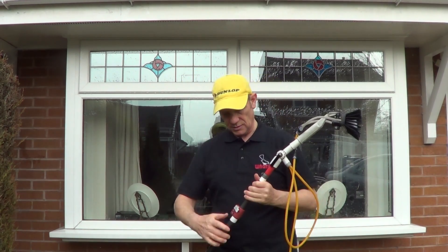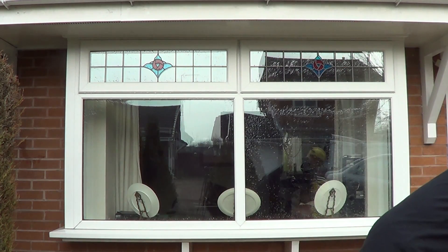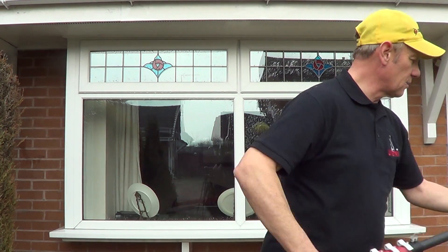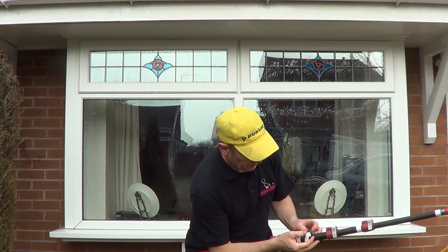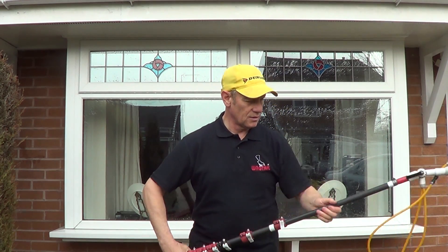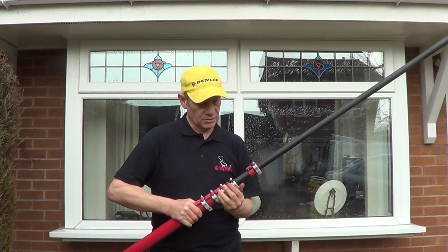So what I'm going to do now is just tighten that up a bit. I'm going to get the rest of the pole out and put it back together. As the reach-it pole splits, as you know. Tighten the clamp up a bit. Extend the pole a bit. Maybe I'll show you upstairs.